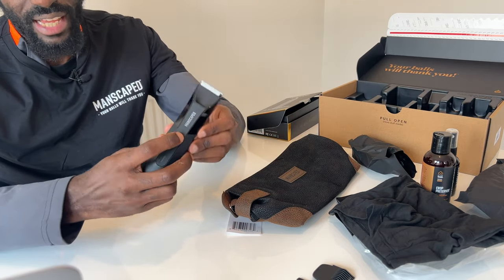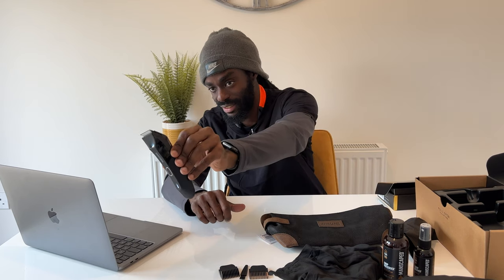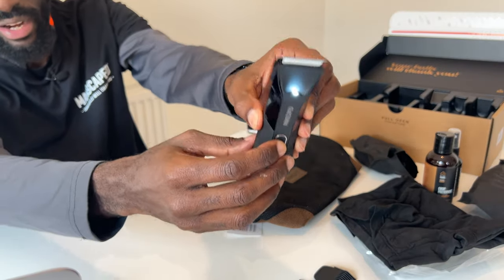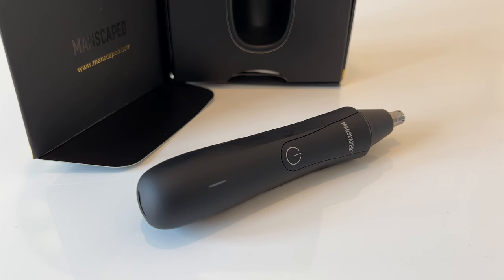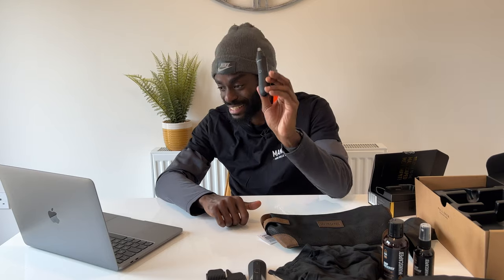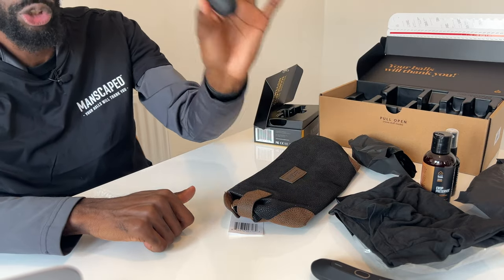The Weed Whacker is also waterproof and has the same technology as the main Lawnmower 4.0. It has a proprietary skin-safe technology which helps reduce nicks, snags, and tugs on those delicate areas — your ears, your nose.